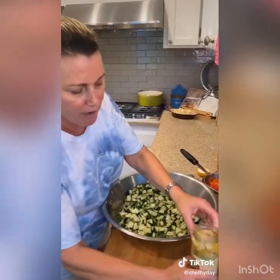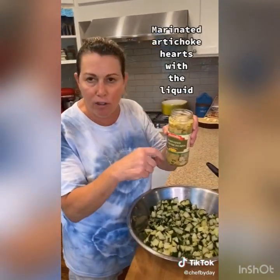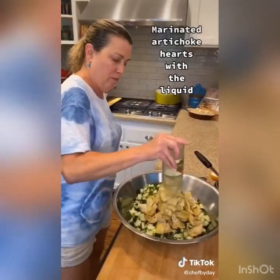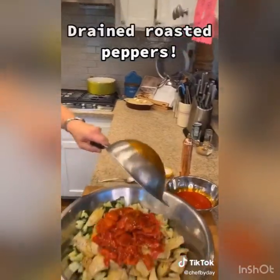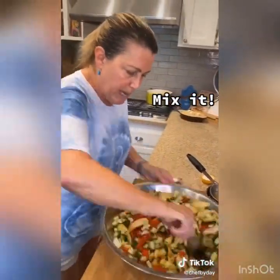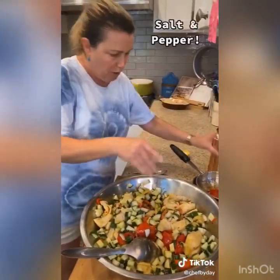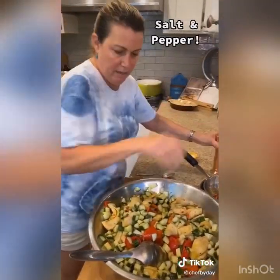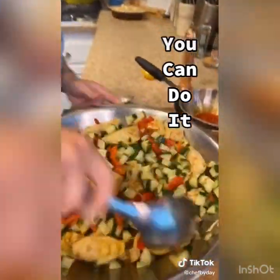I'm going to add marinated artichoke hearts from the jar, with the liquid — that dressing in there is fabulous. Add a little kosher salt and a little black pepper, mix it up, eat it, love it, enjoy it. You can do it.